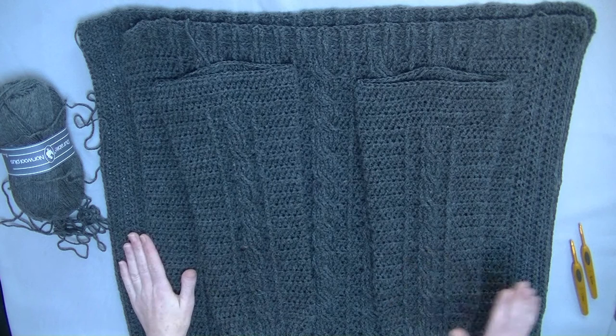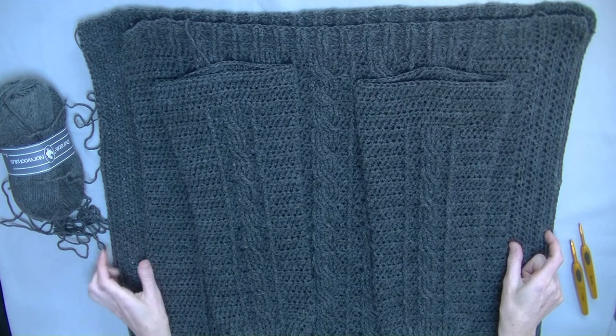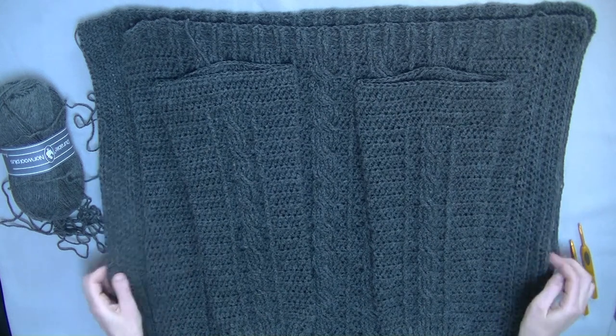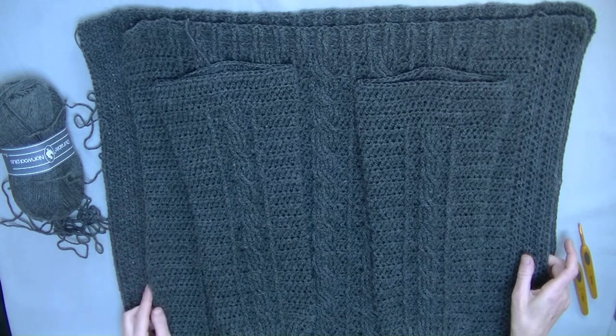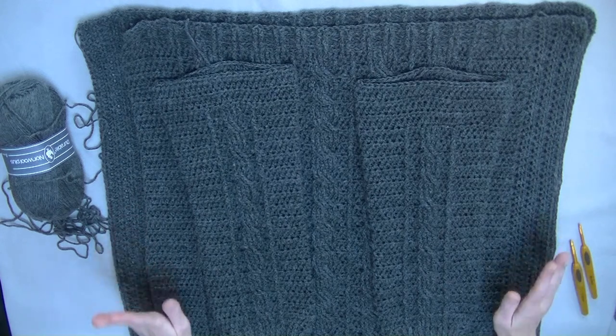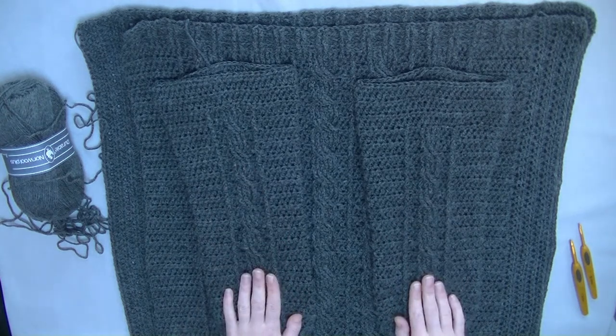We start with the sleeves and the edging on the sides. Here you put seven rows of half double crochets. Then we start sewing the two pieces together. I've already done three sides, and we'll do one side and the sleeves together.